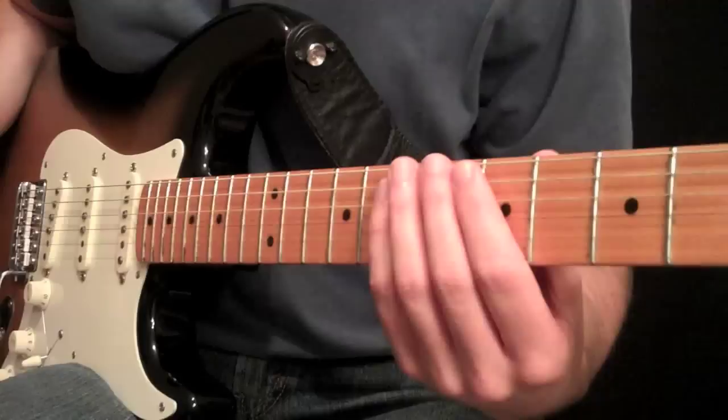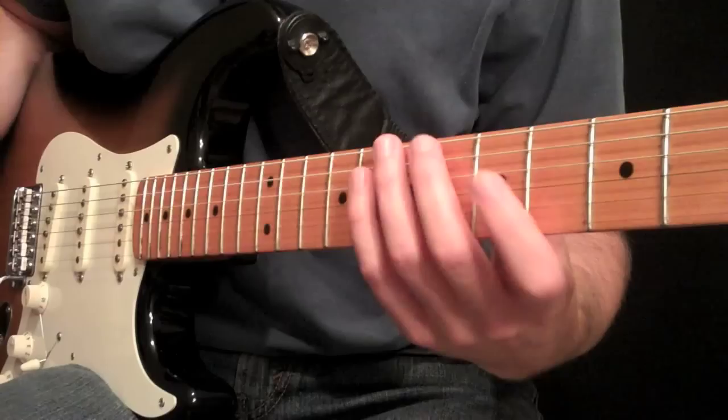Hey everybody, it's Carl Brown here from guitarlessons365.com, and today we're going to talk about Eddie Van Halen's style harmonics.